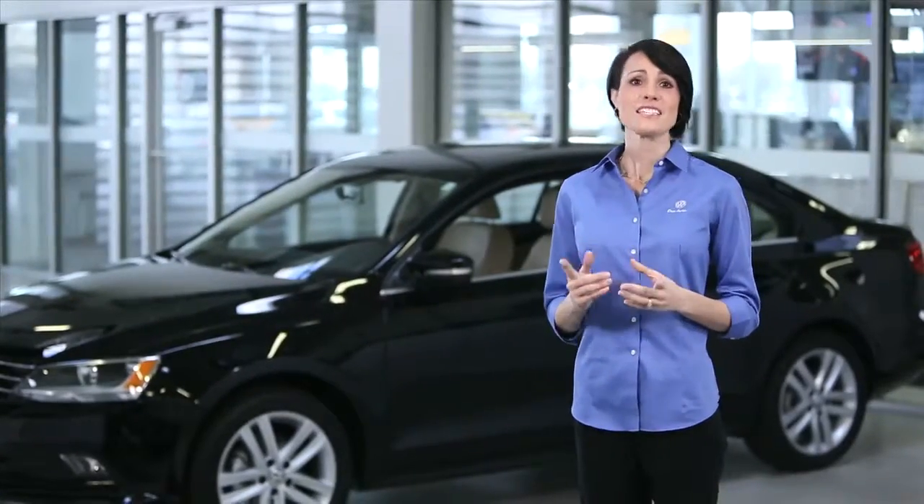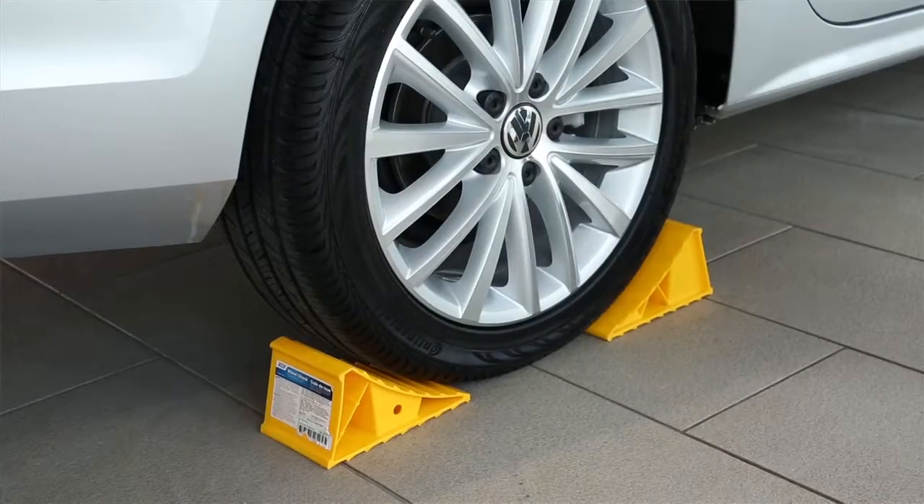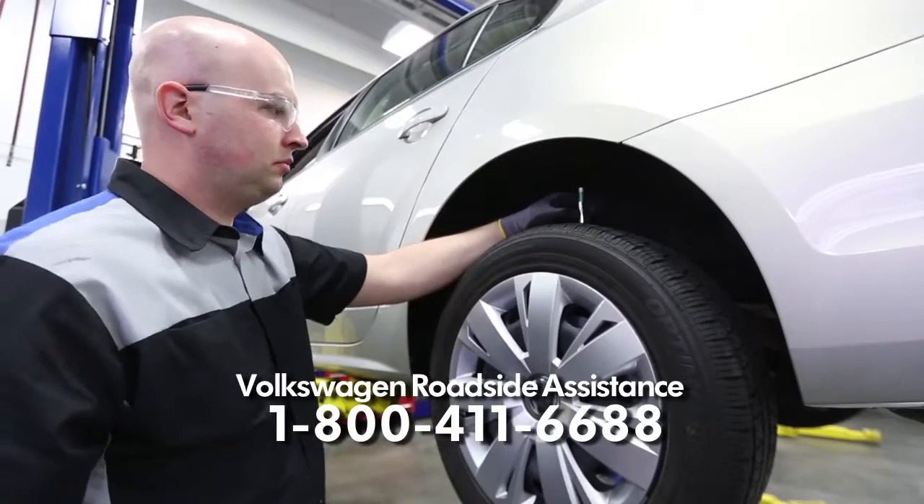If you have a torque wrench, tighten them to the specification found in your owner's manual. If not, be certain to have the torque checked by your Volkswagen service department as soon as possible. Remove the wheel chalk or block and replace the tool kit in the trunk securely. If your spare tire is a compact spare, do not exceed the speed limit noted on the tire. This is a temporary spare only and the original tire should be replaced as soon as possible.